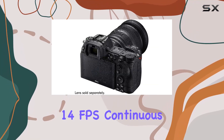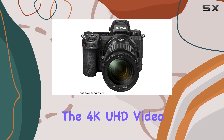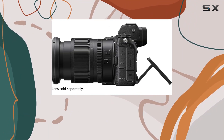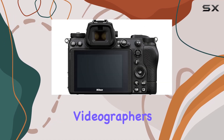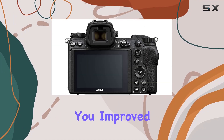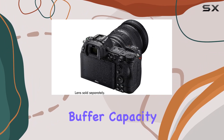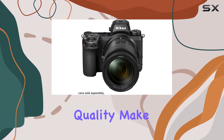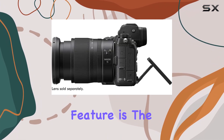The 14fps continuous shooting speed makes it a beast for fast action shots, while the 4K UHD video capabilities at 60p with full pixel readout elevate its video performance to new heights. Videographers, this one's for you. Improved autofocus functionality, 3.5x more buffer capacity, and top-notch 4K UHD video quality make the Z6 II a dream for capturing cinematic moments.